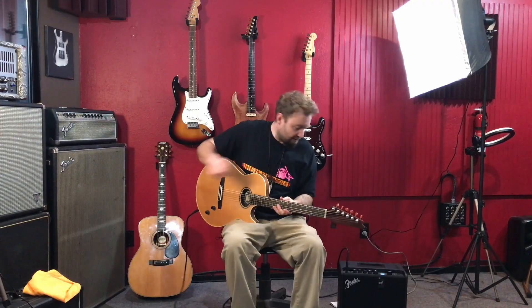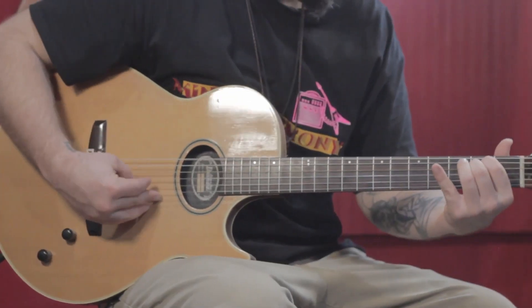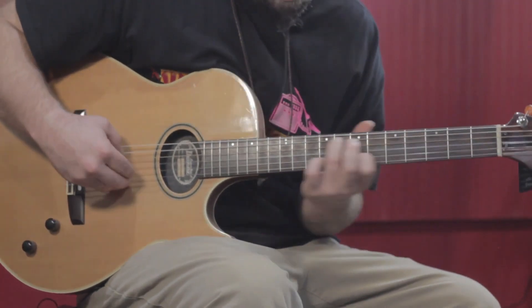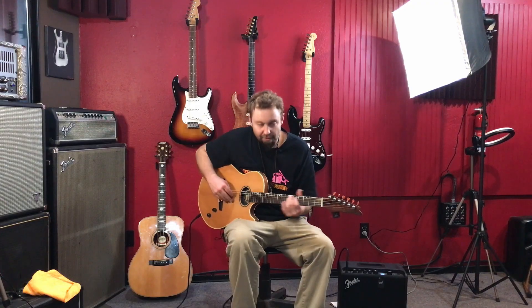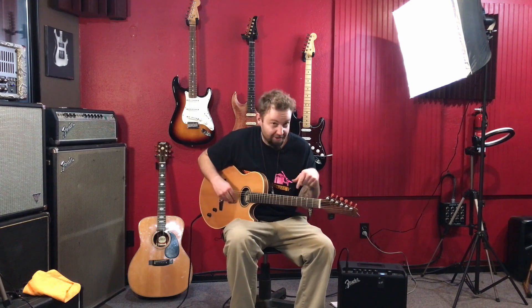Looks awesome. Sounds good. Small little amp doesn't do it justice. Every great song was written on nylon — not that song though.